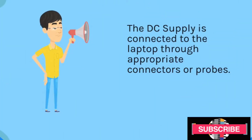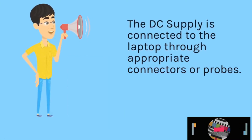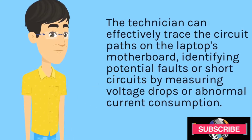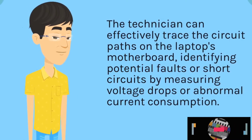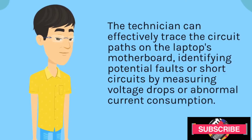The DC supply is connected to the laptop through appropriate connectors or probes. The technician can effectively trace the circuit paths on the laptop's motherboard, identifying potential faults or short circuits by measuring voltage drops or abnormal current consumption.